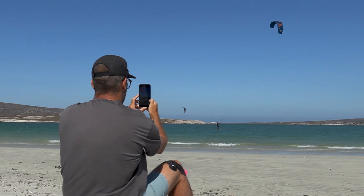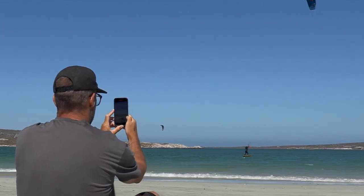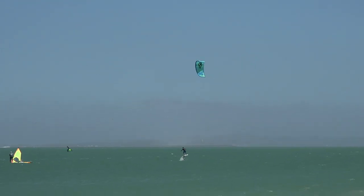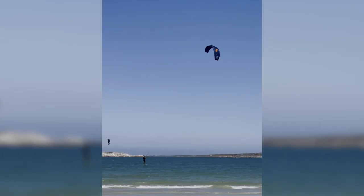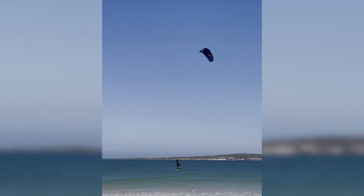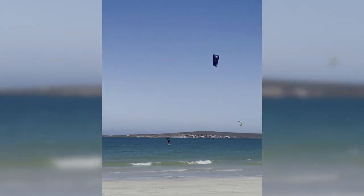Beach shots are great when we need to see the timing and movement of the kite — something that could be important if you're having issues with gybes, tacks, or jumping. These are also the easiest to shoot, as you don't need to be too close, and it's just important that you and the kite are in the shot the whole time.